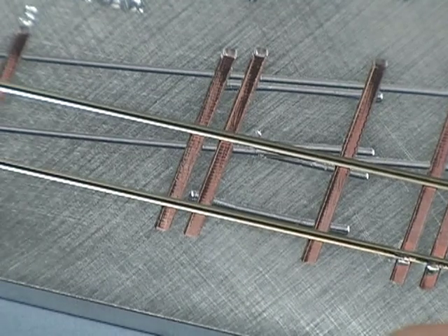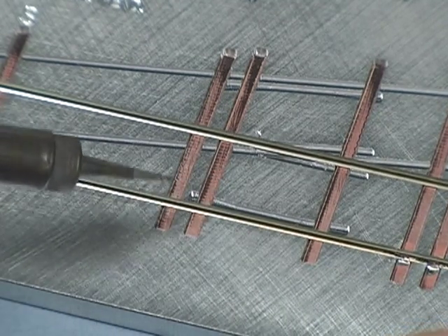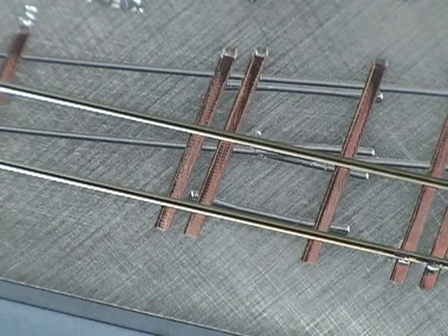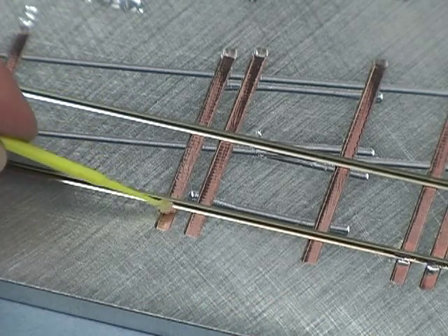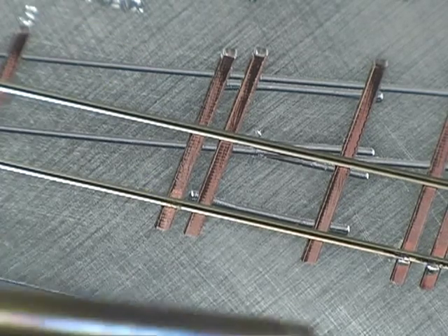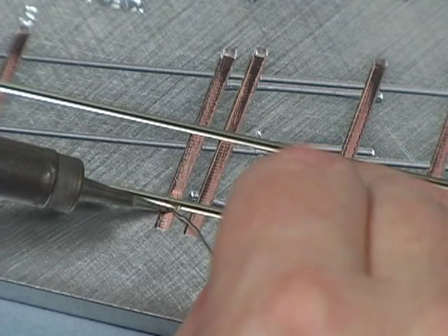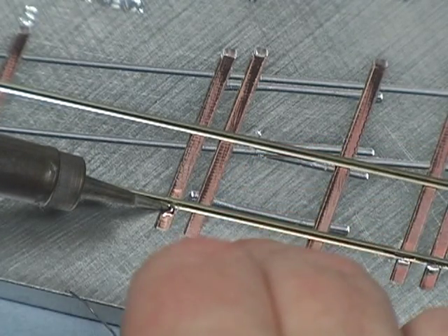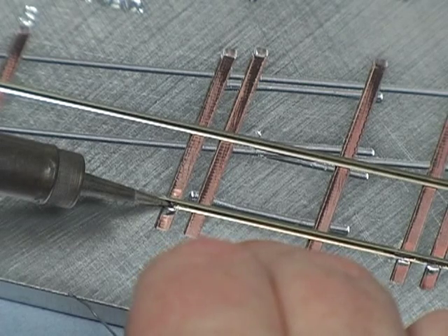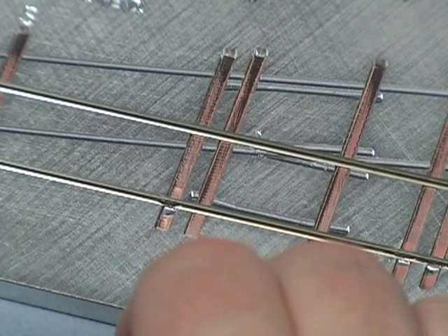I'm going to skip these two and come back in a second. I'm going to put a solder joint right in here. I'll grab my flux — a little bit of flux on both sides. Like I mentioned before, wherever you put the flux, the solder is going to follow. Touch it on the tip, move it up onto the base, hold the rail down, a little bit of solder back here, let it freeze.